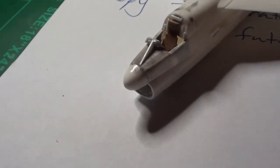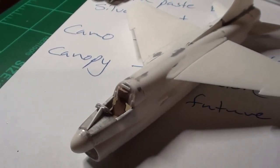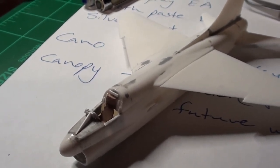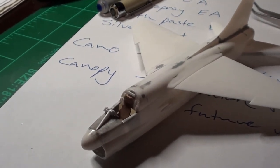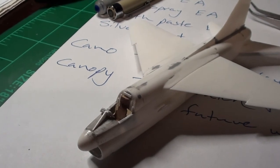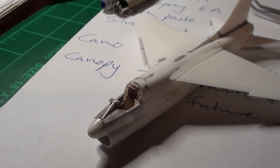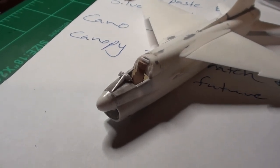I hope to have this done by the weekend. I took the canopy and dipped it in Future to make it really clear - I need to go remove it from the paper towel because the Future has probably glued it down by now. Remember, pure ammonia will thin Future, so if you get anything stuck to a canopy after dipping, just take some ammonia on a damp piece of paper towel and wipe it right off. That works for overruns or spray marks where you got the Future too thick.